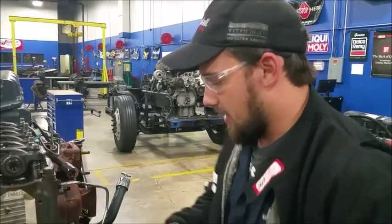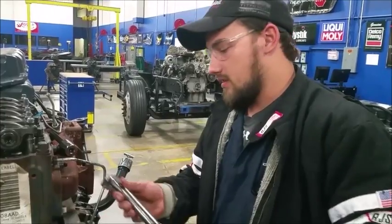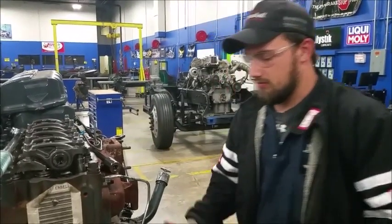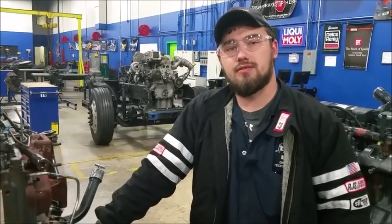Come down here and tighten this down to 40 pounds as well. Once you do that, put your valve cover back on and tighten those back down — there you go. That's how you change out fuel nozzles.